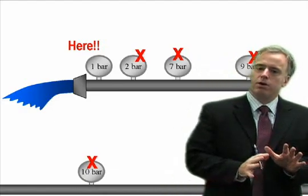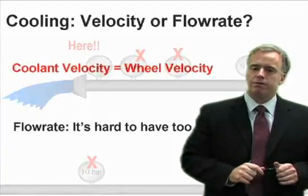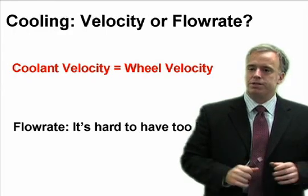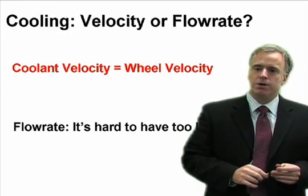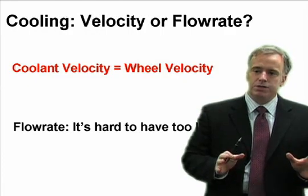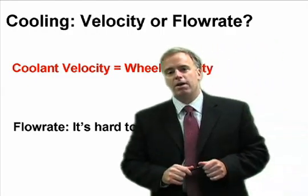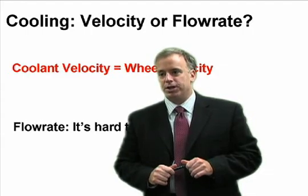Your flow rate will probably take care of itself. And you really only need a surprisingly low flow rate in order to have enough. So instead of flow rate, I'm not really interested in flow rate — I'm interested in velocity, and therefore I'm interested in pressure.